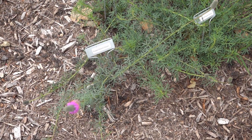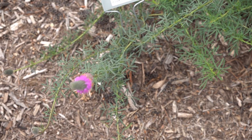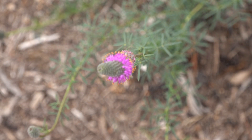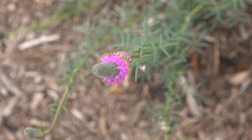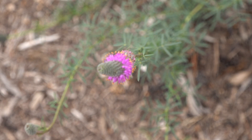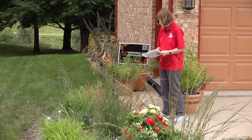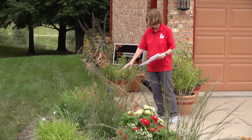As we move down through the garden we have a very pretty little grouping of purple prairie clover. Purple prairie clover blooms in June through August with purple and yellow flowers and nice fringy little green foliage. It only grows to about one to two feet tall and spacing is about one foot apart.